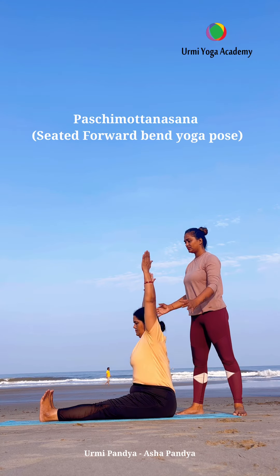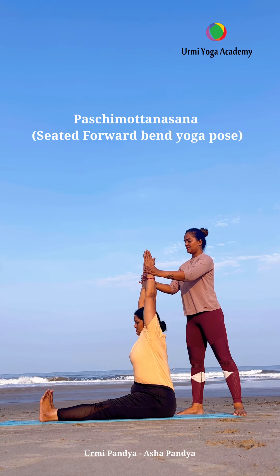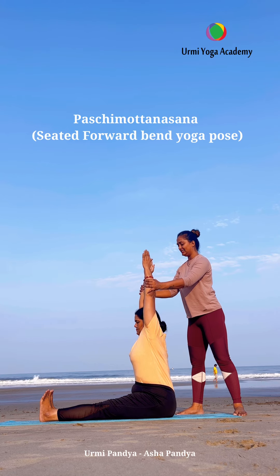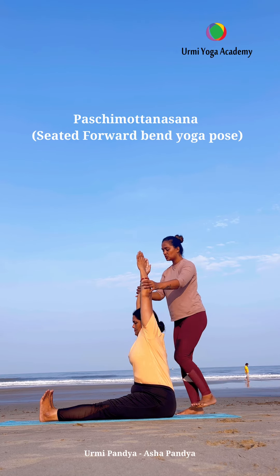When the posture is correct, you can practice any yoga asana. Inhale and bring both hands up, keep the body straight, back straight, and normal breath.